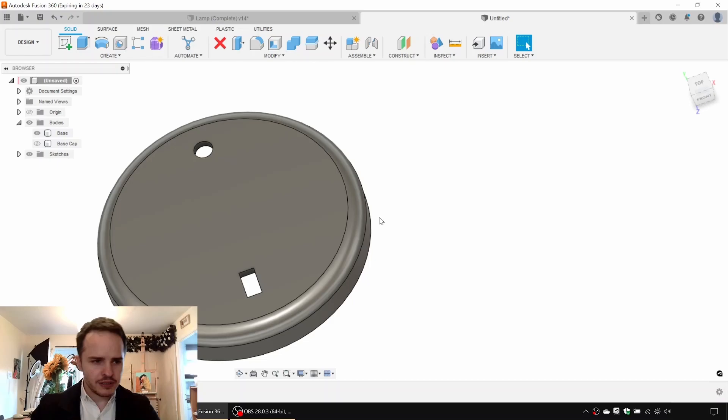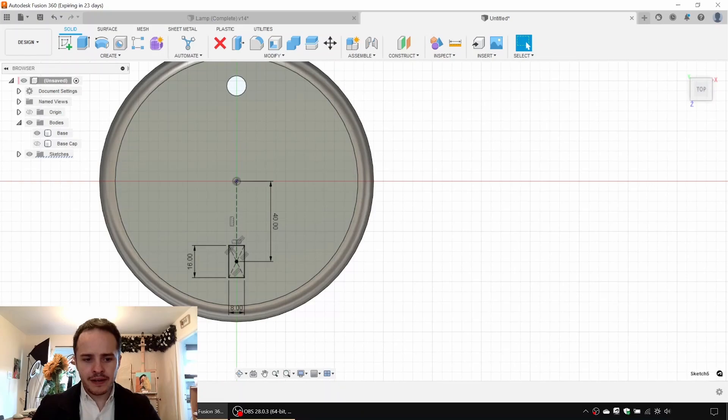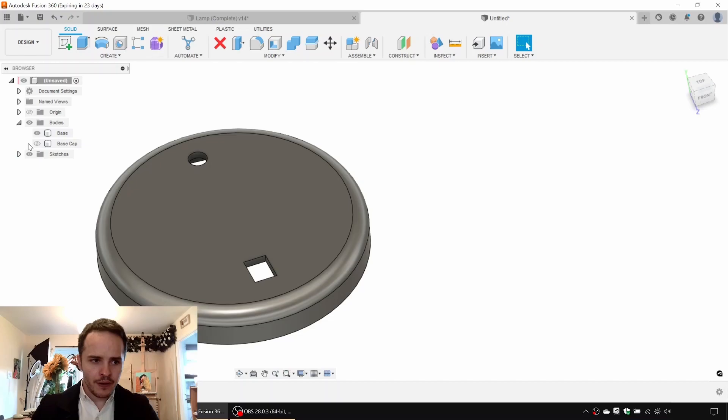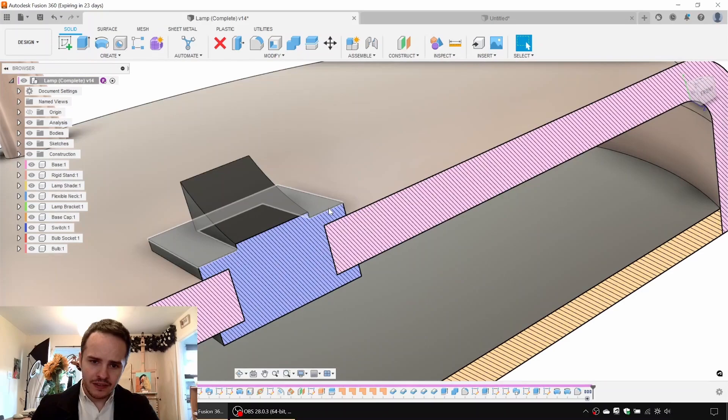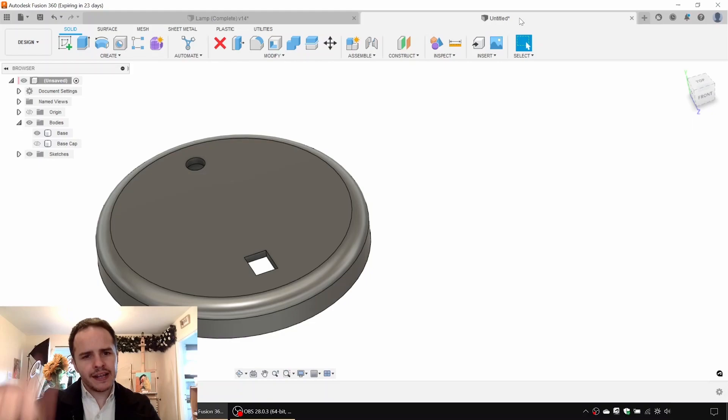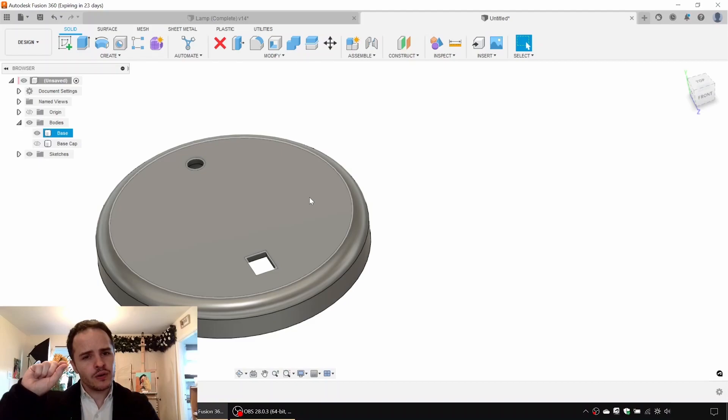Next we're going to create the switch. There's a portion that hugs the edge and then there's a representation of a rocker. It would be possible to create one body and subtract the aperture, but what I want to do is show you the sweep tool. So we're going to create a little sweep. We'll make a sketch on this surface here, and if you want to hide the material beforehand, you can click Slice.